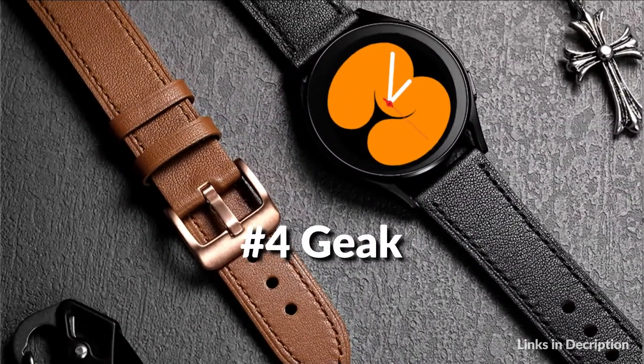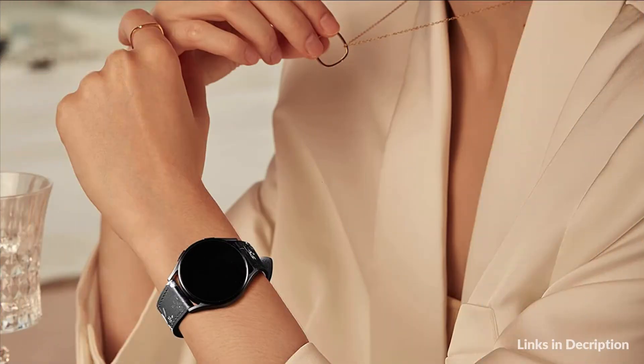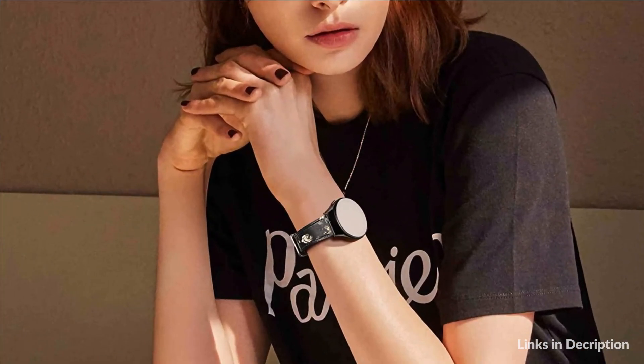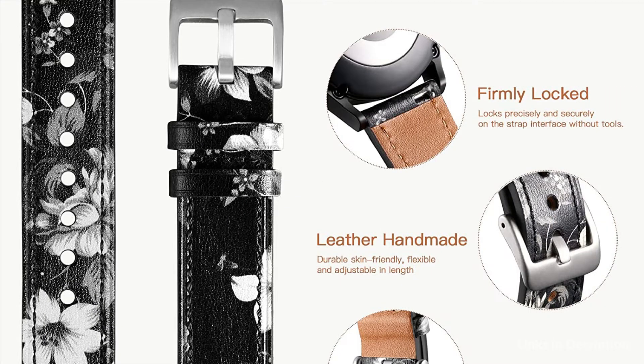On number four we have Cheek Band. Galaxy Watch 5 Pro bands for women — leather, durable, and skin friendly. Polished stainless steel buckle with precise multiple replacement holes allow you to adjust the right size, flexible and adjustable length, perfect for petite or large wrists. This band has an improved quick release spring bar that locks onto the Galaxy Active 2 watch band interface precisely and securely without tools. It has a unique streamlined design, more ambidextrous and slimmer than other straps.